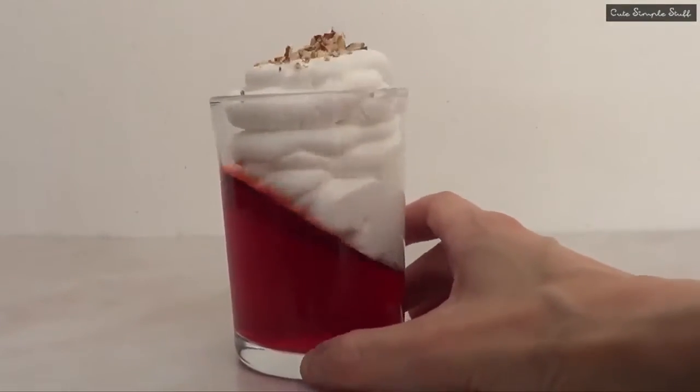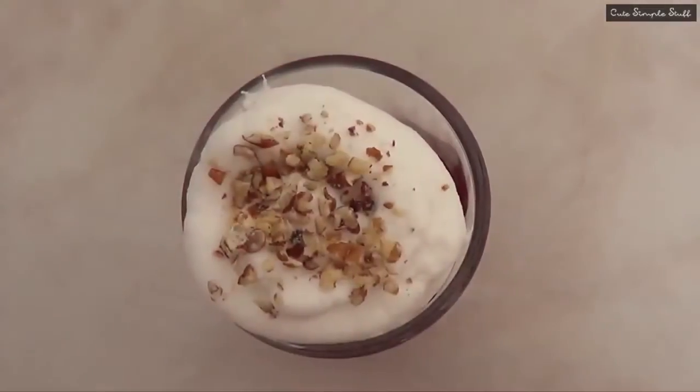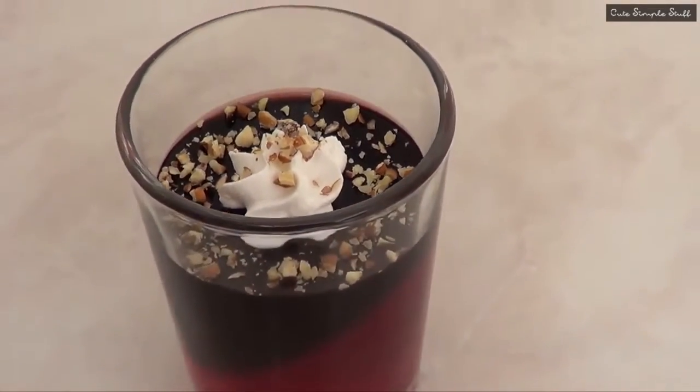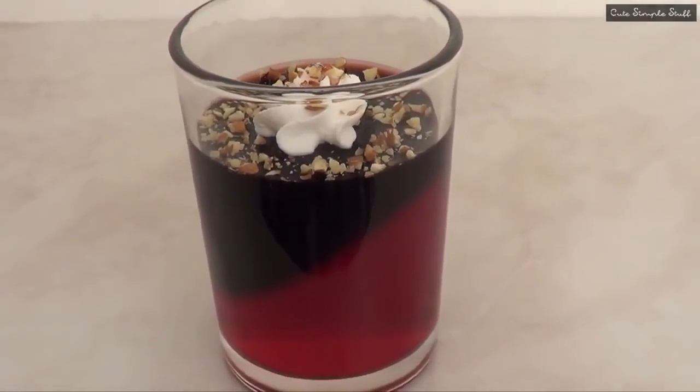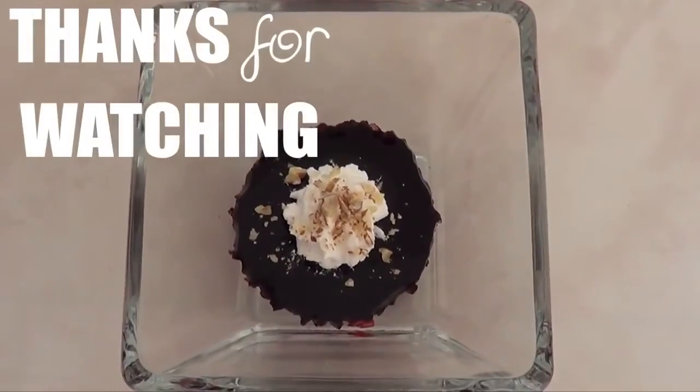So the three ideas I just shared are all pretty delicious. Let me know which one you like the most! You can totally experiment with different flavors and colors of jello — I just had strawberry flavor, so that's what I worked with. They are super simple to make and really refreshing — perfect for the summertime. Don't forget to give this video a thumbs up!